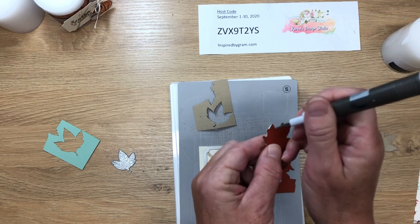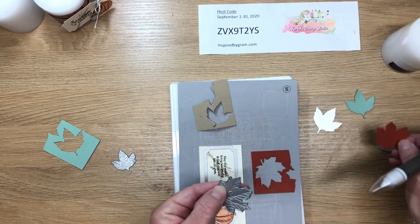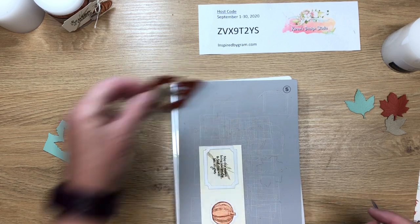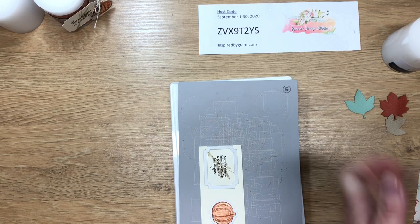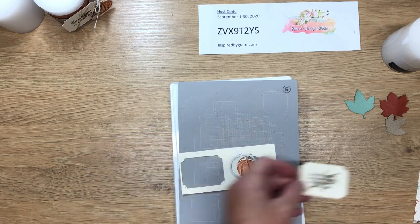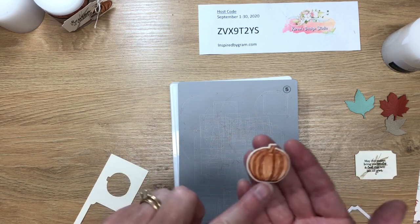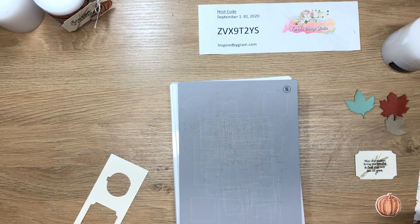Look at these results — the mint macaron die cut came out really nicely. The crumb cake leaf sometimes stays in the die, but just use the pointy end of your pick tool to get it right out. You can see the veins are nicely embossed in the leaves. Now I've got three die cuts for another candle. Here's the tag for our candle — looks really nice — and the pumpkin cut out perfectly with all that glitter.